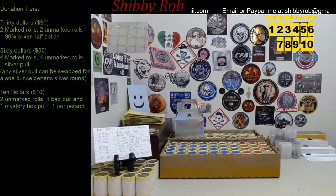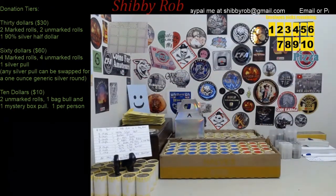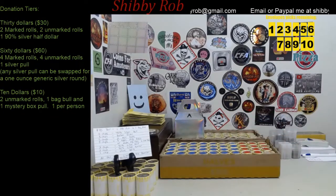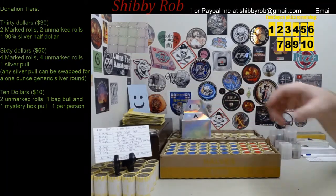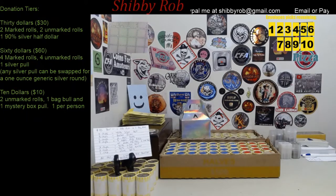I have some Barber half dollars. The next tier is the $60 tier. For that, you're going to get 4 marked rolls and 4 unmarked rolls, and a silver pull. The silver pulls look like this — they generally have a 1 ounce silver coin in them. There are some exceptions; if there is something that you don't care for in your silver pull, you can swap it out for a 1 ounce generic 999 silver round.